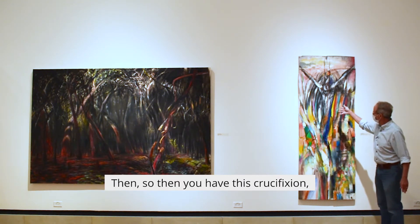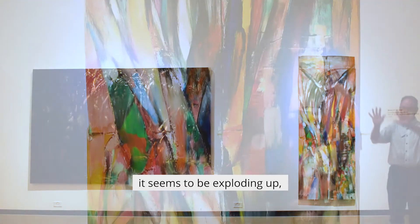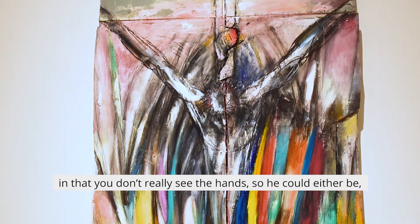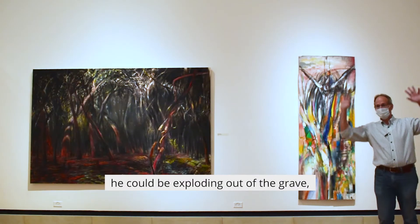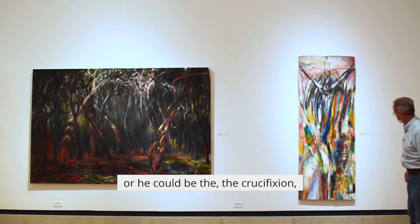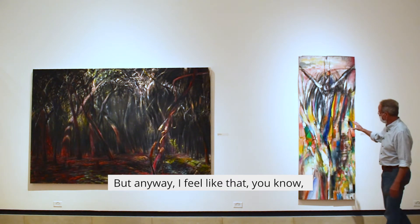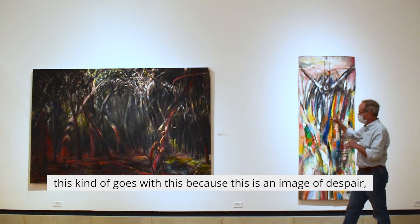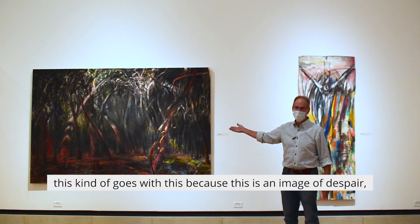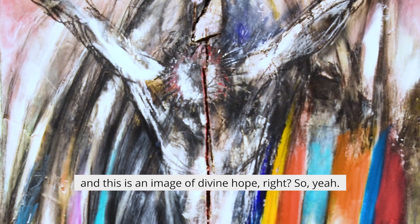You have this crucifixion, but overall the composition is such that it seems to be exploding upward, and you don't really see the hand nailed. So he could either be exploding up or it could be a crucifixion — it's kind of both, you might say. I feel like this goes with the other work because this is an image of despair and this is an image of divine hope.